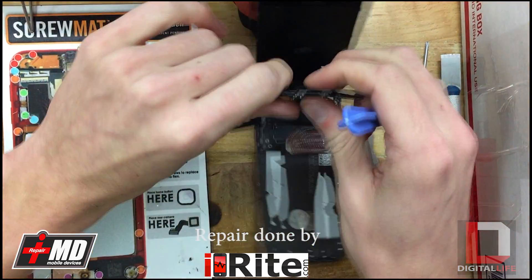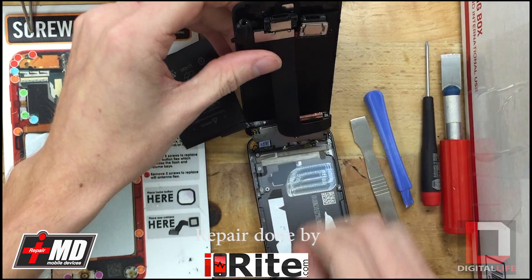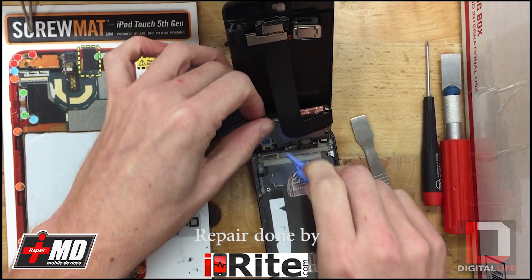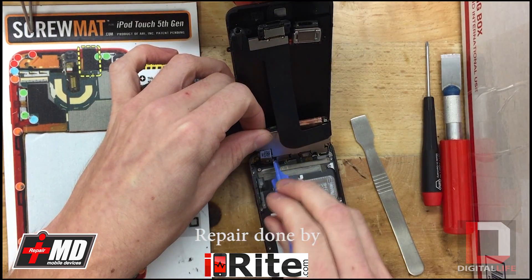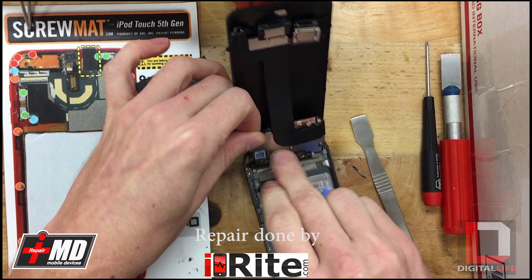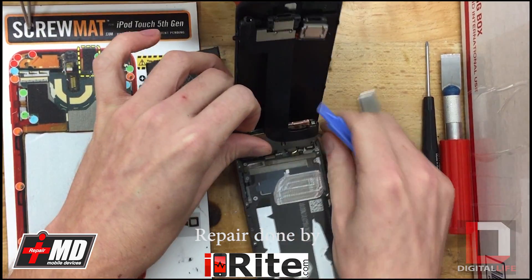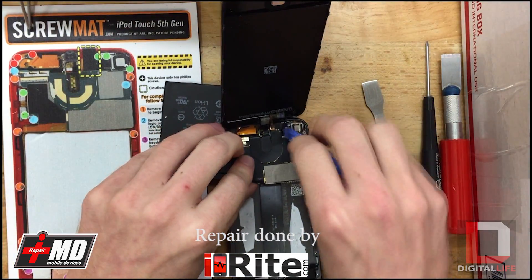Then after you get that you can actually just flip up the whole motherboard so we can get to the LCD and digitizer connections. I'm going to unclip the LCD, which is just this one on the left side. Then the digitizer, which is on the far right. Once we've got that we can actually pull the screen off.